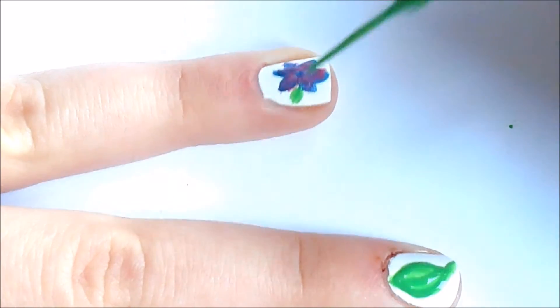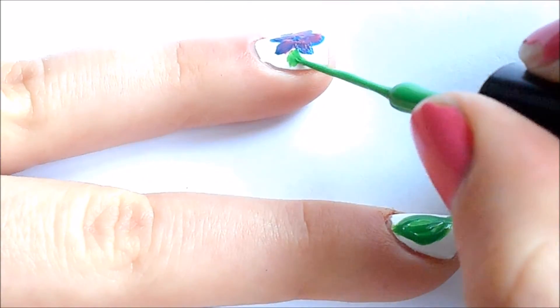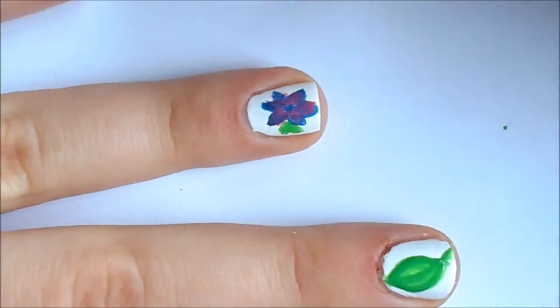Now I'm taking my green striper and adding some leaves. Add these anywhere you like.